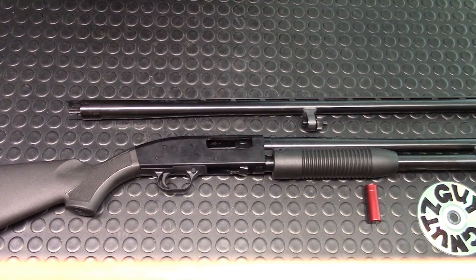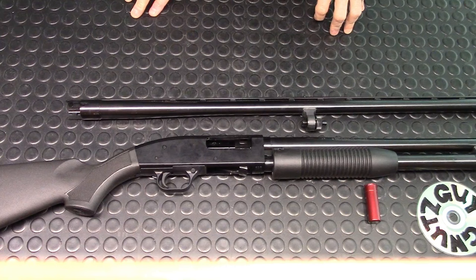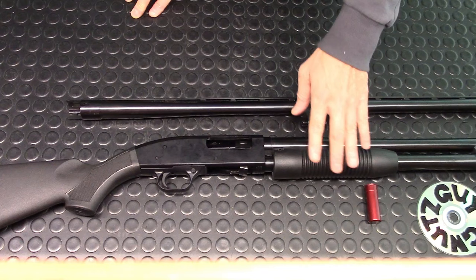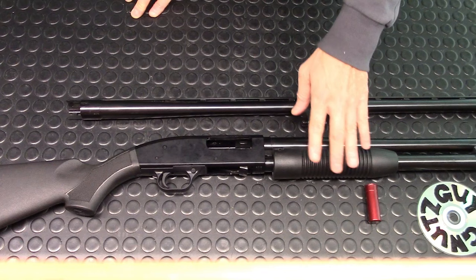So what do I think about this budget shotgun combo? I like it. For the price, it's a really good deal — you're getting two barrels. Although some things aren't ideal, I do plan to change the forend and the stock. I'd rather be buying this than ones made in China or Turkey. Thank you very much for joining me — please hit the like and subscribe button.